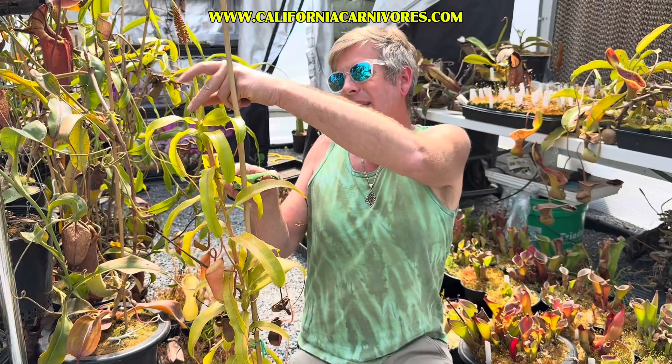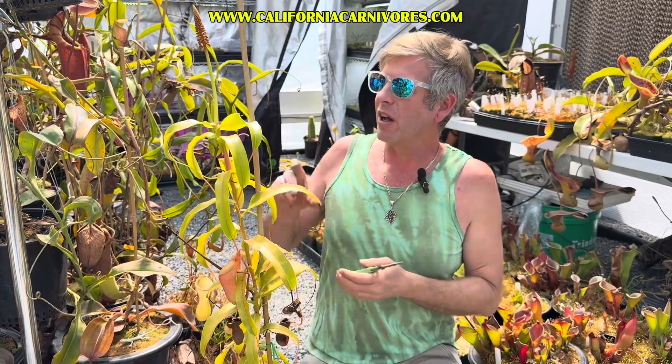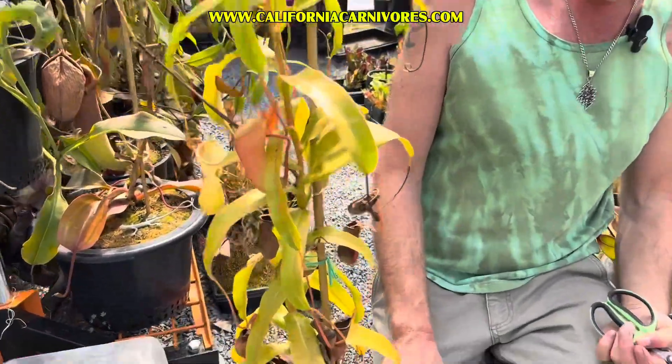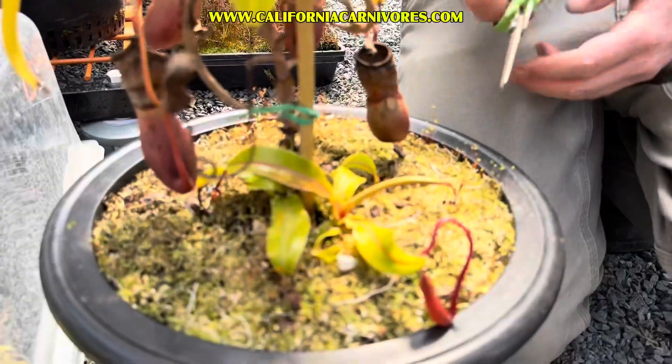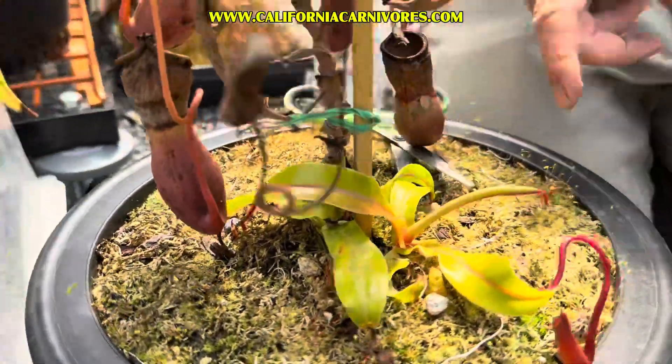You can also root that cutting. So you could chop this off, cut these leaves off — we've done videos about it before and we'll do more in the future — but you could root the end of that and make a new plant and give it to your friend. You could also cut off these basal shoots, or cut this whole vine off right here.